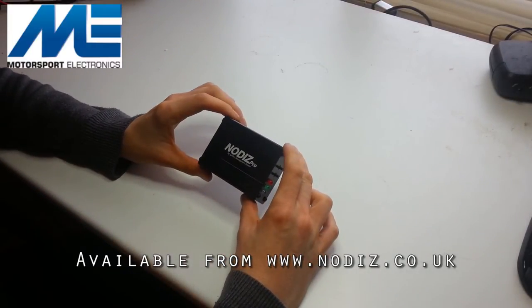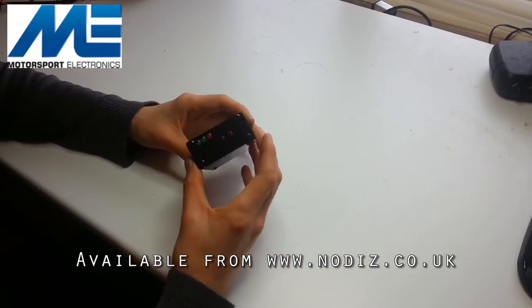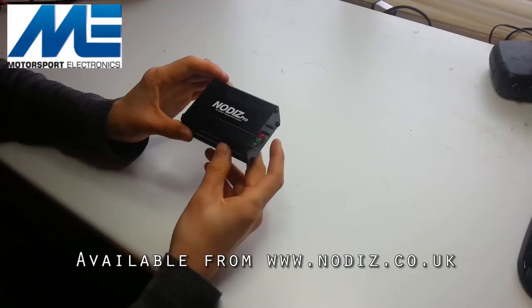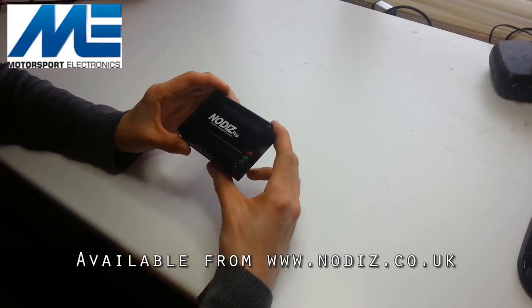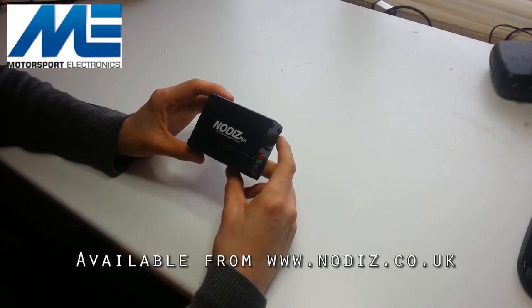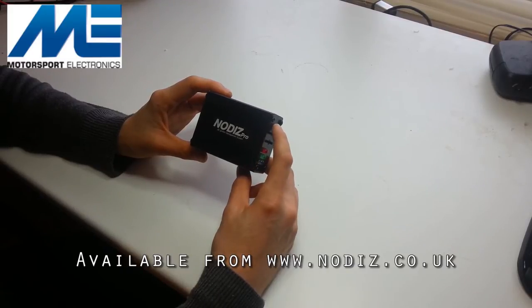In this video we're going to be doing a brief review and introduction to the Nodiz Pro ignition-only engine management system. We'll be covering the features of the unit, what the buttons and LEDs indicate, the connectivity of the unit, and a review of its basic features. You can also see our other videos for guides on the Easy Tune software, as well as the latest Nodiz Micro OEM module.